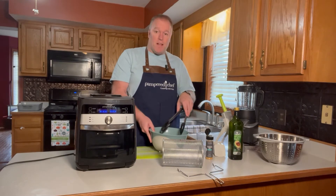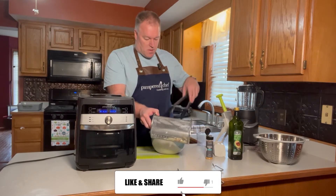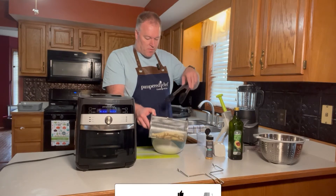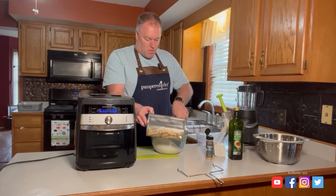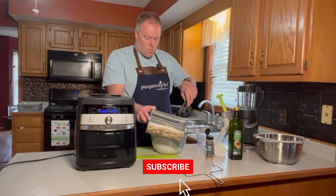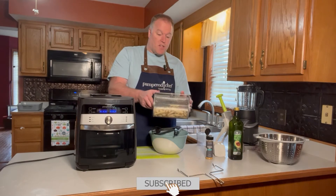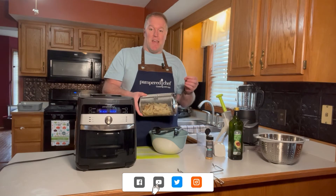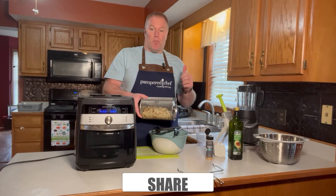Now all I've got to do is take my coated fries and put them in the basket that comes with the air fryer. We don't want to fill it too full because you do want the fries to move around and get some air in between them. We're going to cook in two stages. The first stage is lower heat, which will help cook the inside of the fries so they're nice and soft. Then we'll kick it up a notch in the next step to get that crispy outside.